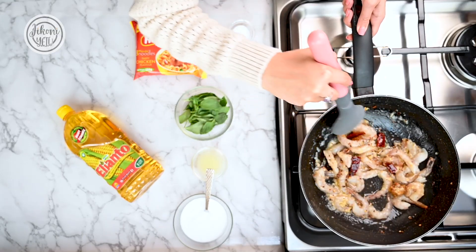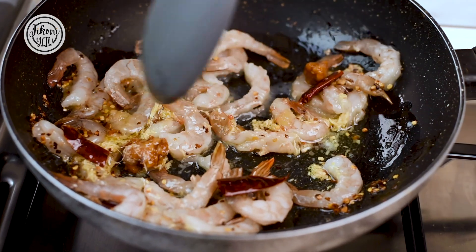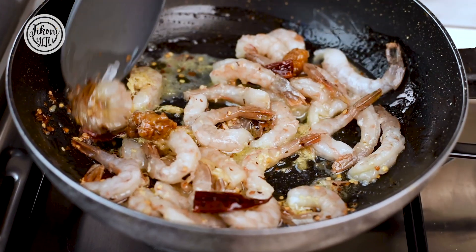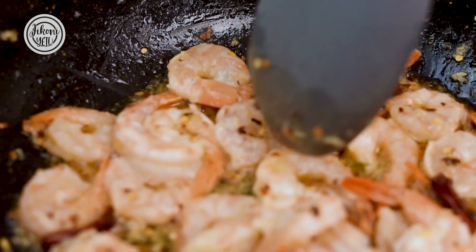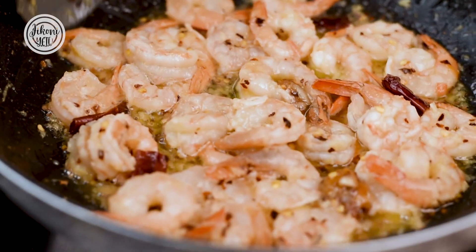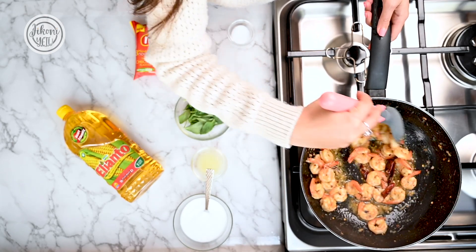Keep stirring until your prawns turn pink — this should take about two to three minutes. Once your tails are pink and they've curled, it's ready. Now you can add your remaining ingredients.